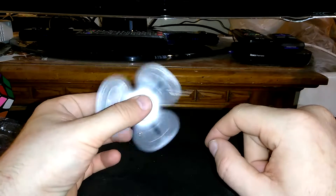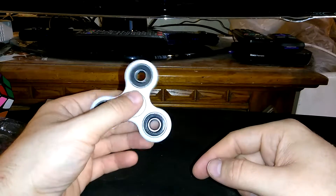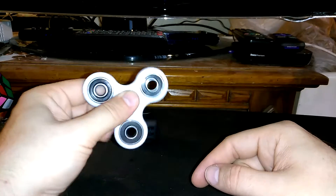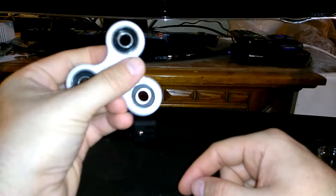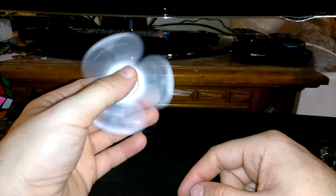Even though kids are playing with them — oh, look at the pattern there, look at that, wow! That's pretty much what I got in this unboxing.